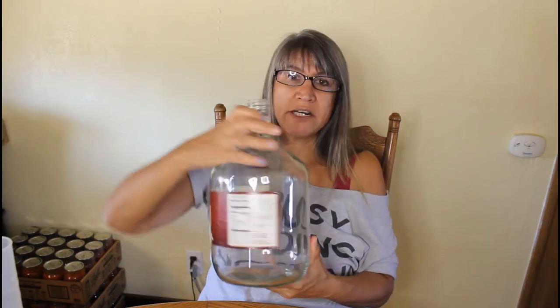The next thing you'll need is a flour sack towel or cheesecloth — either one will work. Next you'll need a funnel, maybe a deeper one than the one I have here. Next you'll need a one-gallon jug.